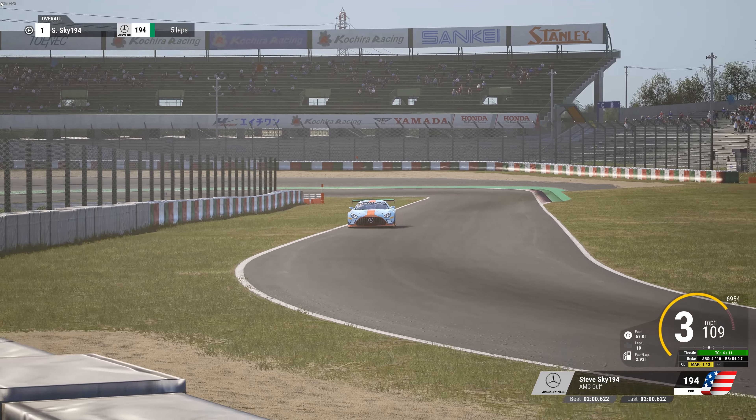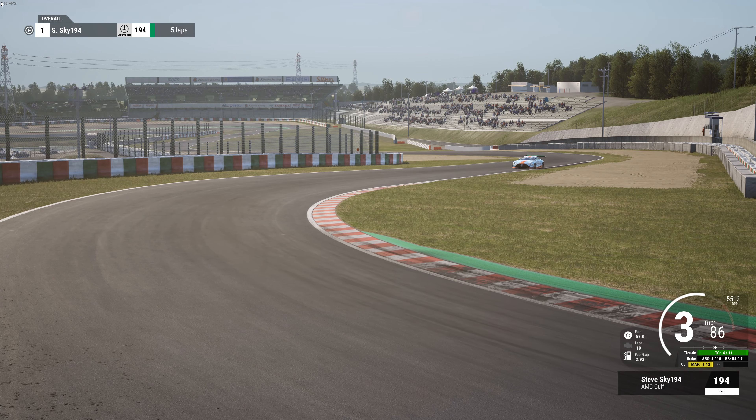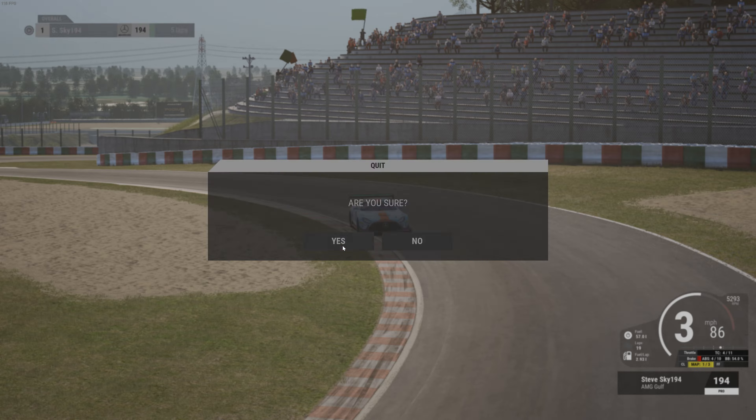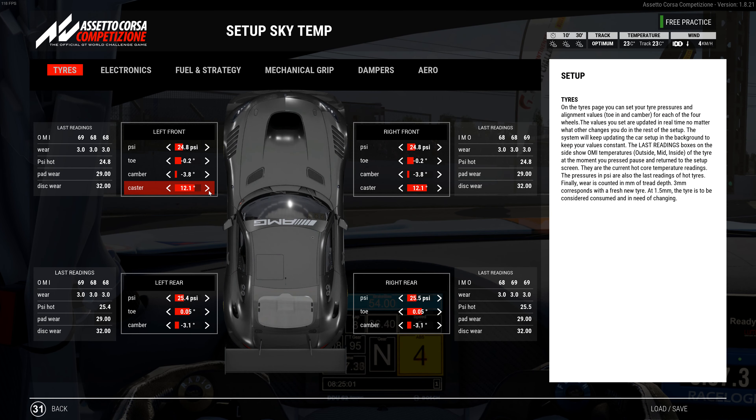I usually use 65 liters as my base for setup laps. My fastest before was a 2:00.66, and that was my all-time personal best. Now I've dropped about four tenths off that, and I was constantly running in the mid 2:00s — around 2:00.56 — in the race. Really happy with this setup.